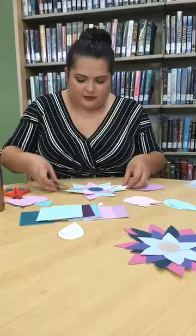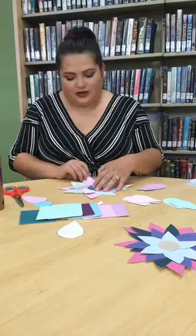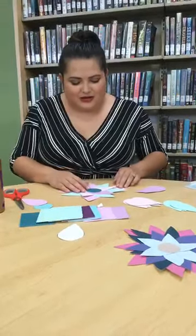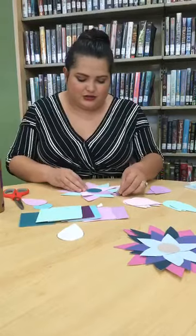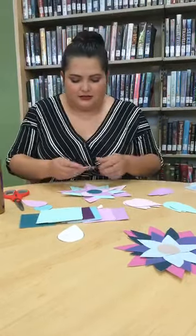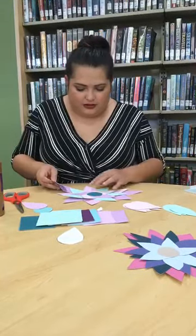Just do it however you want and pick the colors you want — well, I guess you can't exactly pick since I picked the colors with the chips in the kits. But like I said, you can come grab more. Make your flower the way that you want to.